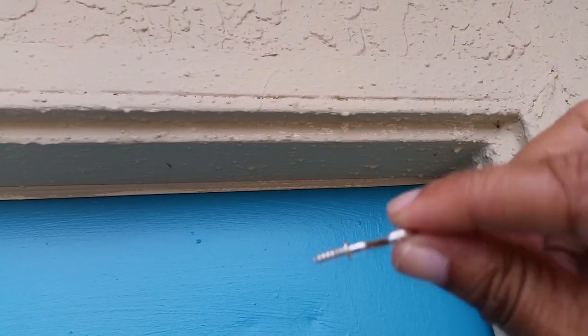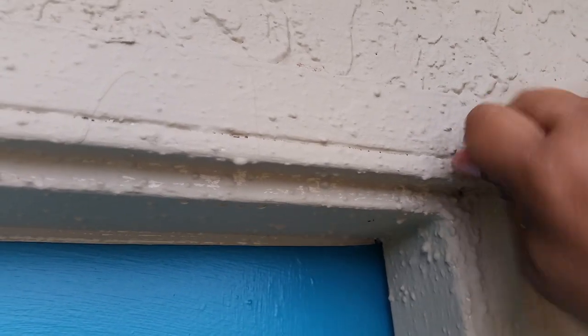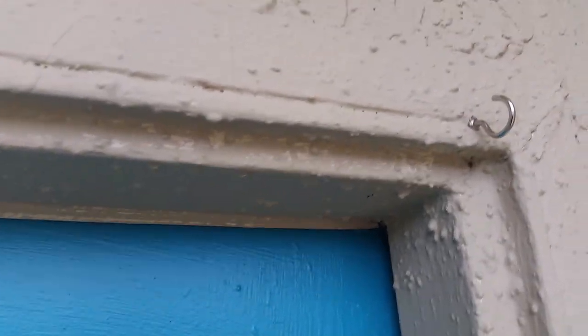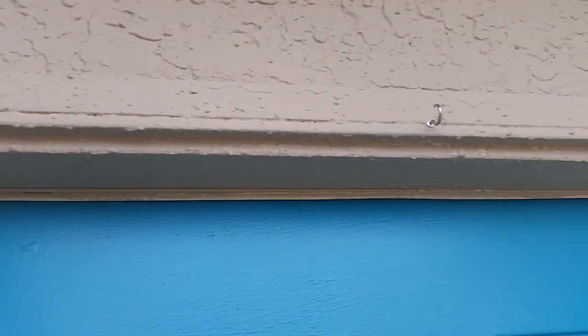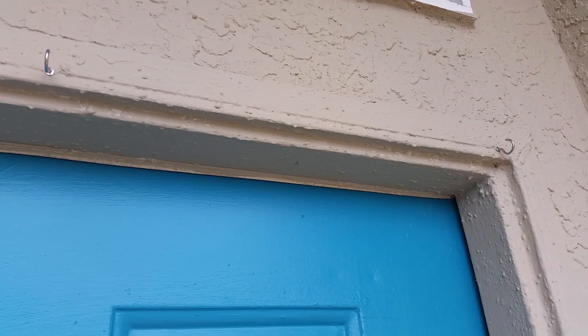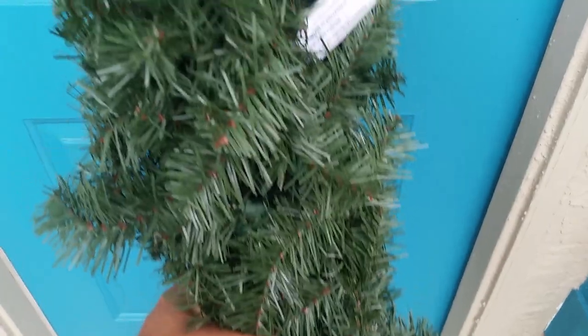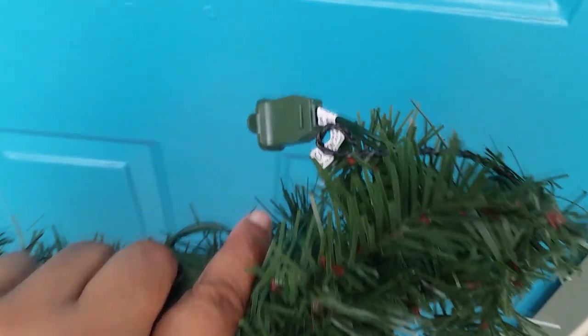Right here you see I have hooks — I've used these instead of the hooks with the removable adhesive tabs because my home faces the sun and they will just completely fall off. So I use these cup hooks, and this is how I hang garland. I just applied three at the top of my door.